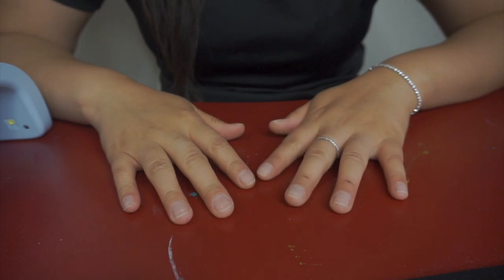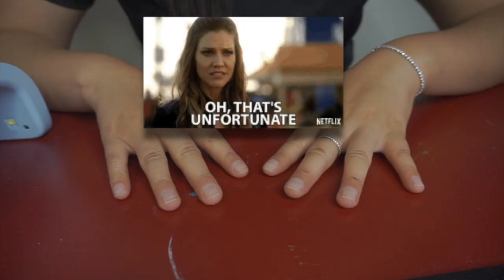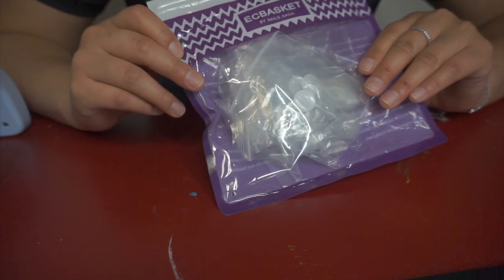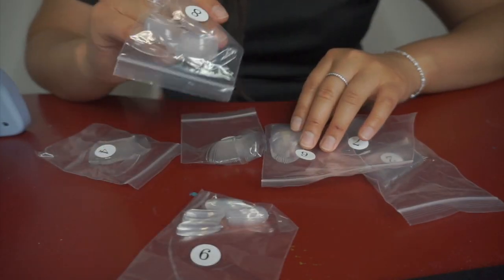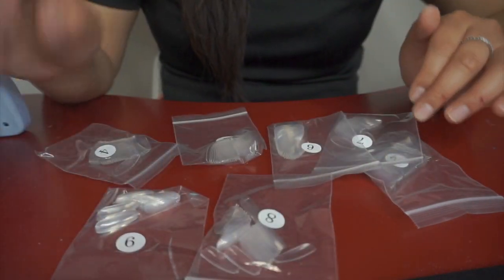Normally I will use an alcohol wipe or dehydrator and put that on my nails as well, but I ran out of those so I'm just gonna skip that step. I'm going to use this package — these are individual false nails, they come in different sizes already pre-packaged. I'm just gonna find my sizes from this bag. As you can see they're all already numbered with the sizing — the larger the number, the smaller they are.